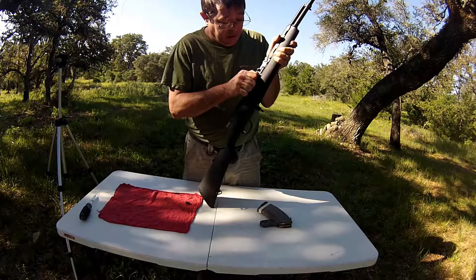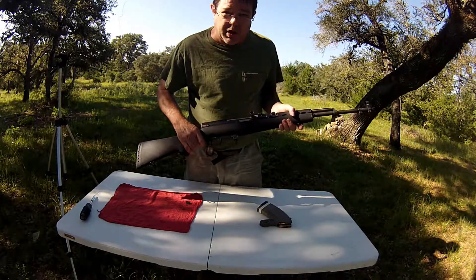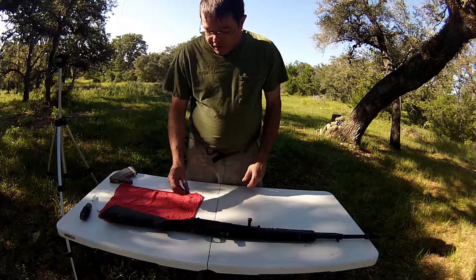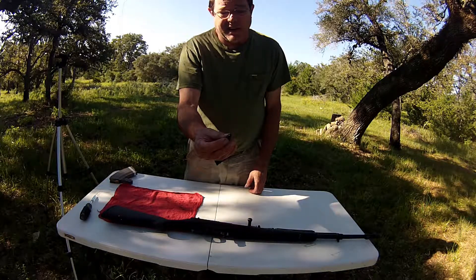So we put a new one in there and it runs like a champ. If you don't know what you're doing doing trigger jobs or working on guns period, don't mess with it. Let somebody that knows what they're doing take care of it. This is Evan from TexasFirearms — don't do this to your gun. That's just bad.